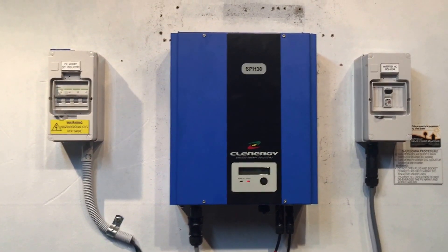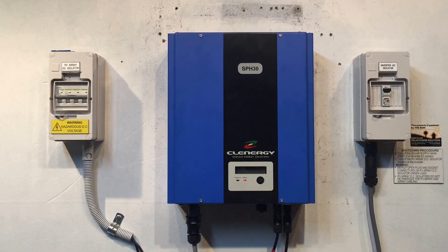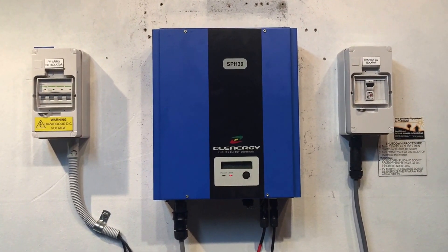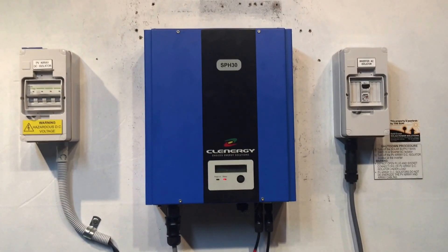That way you'll have many more years of solar power working well with the backup of a good warranty. If you're on the Gold Coast or in Southeast Queensland, Gold Coast Solar Power Solutions can certainly help — feel free to give us a call. I hope this video has been helpful. Thanks for watching.